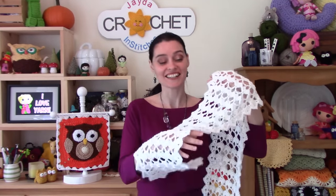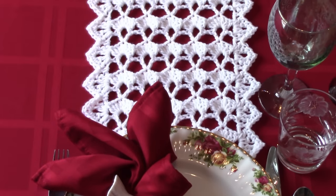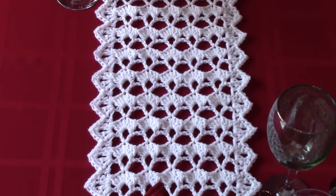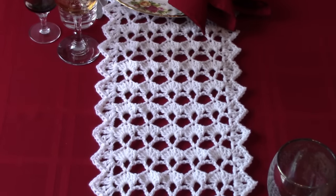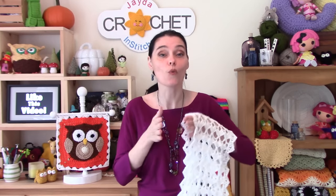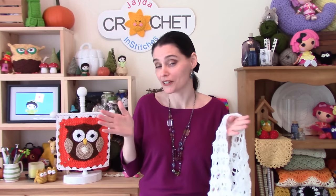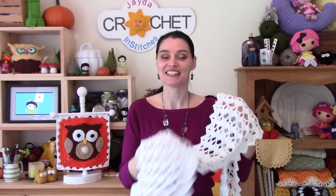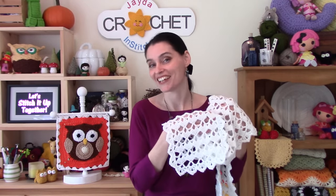So today I'm going to show you guys how to make this really pretty table runner that I designed. It's a simple enough pattern, but it looks deceptively fancy. I've made mine all in white, but you can make yours in any color that you want, and we've got instructions in the description box below on how to vary the width. I'll show you in today's tutorial how easy it is to make this as short or as long as you like.